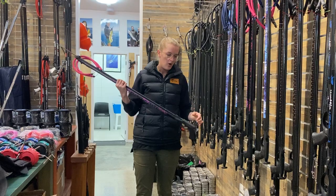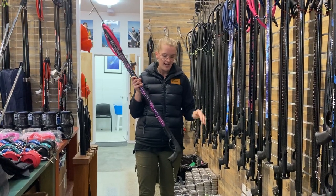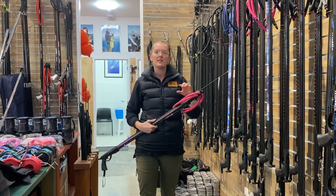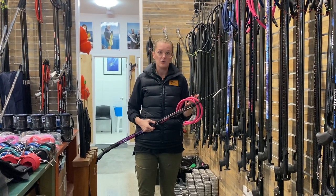This is our new New Zealand-made spear gun — New Zealand-made handle and barrel. We've got a reel mount on there, a New Zealand-made muzzle, and it's set up and made in our store here in Albany.